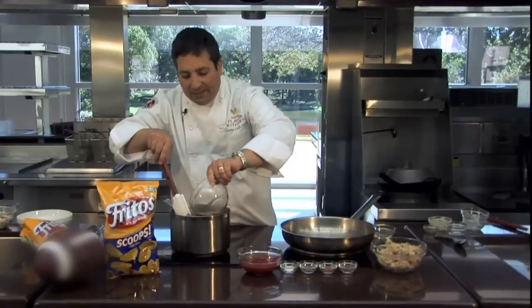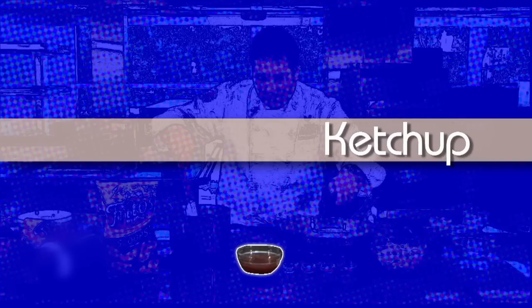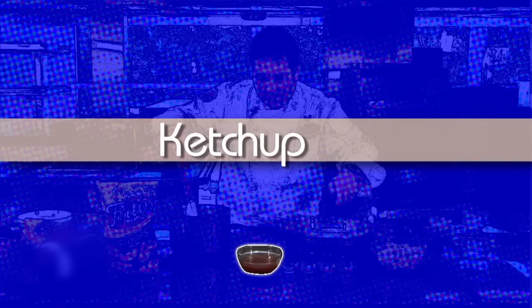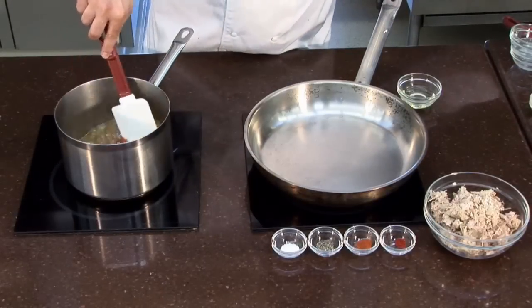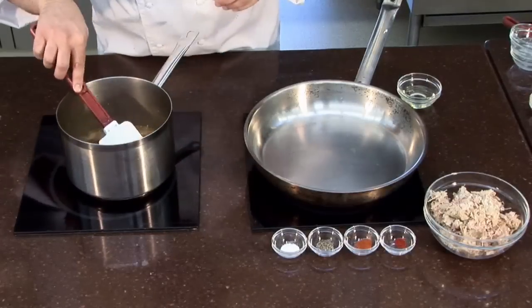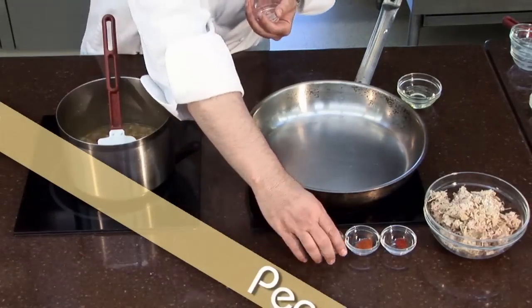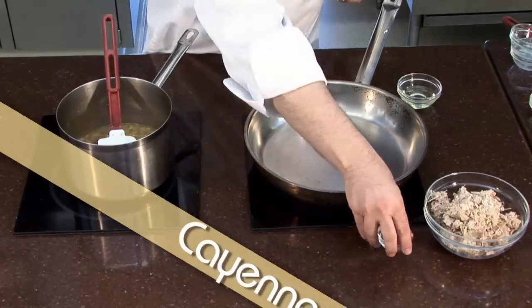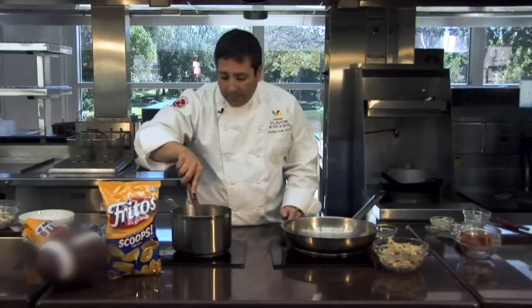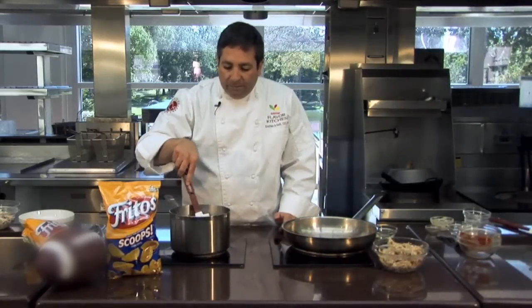Then cider vinegar — how appropriate because apples are in season right now in the U.S. — and a little bit of ketchup. Mix that together. And it's time to add our seasonings: some salt, a little bit of pepper, a little bit of chili powder, and a pinch of cayenne. We're going to let that cook and let the flavors come together, simmering for about 15 to 20 minutes so that the flavors really meld.